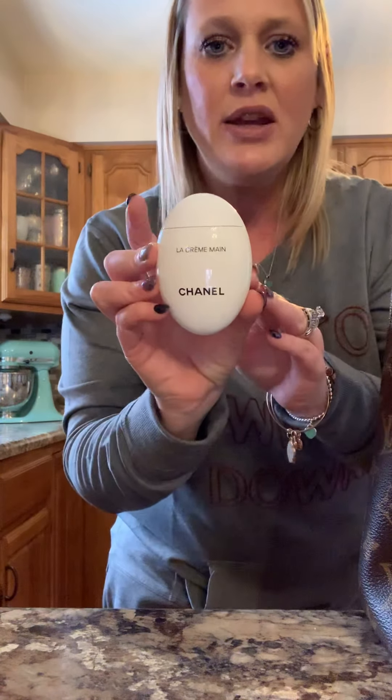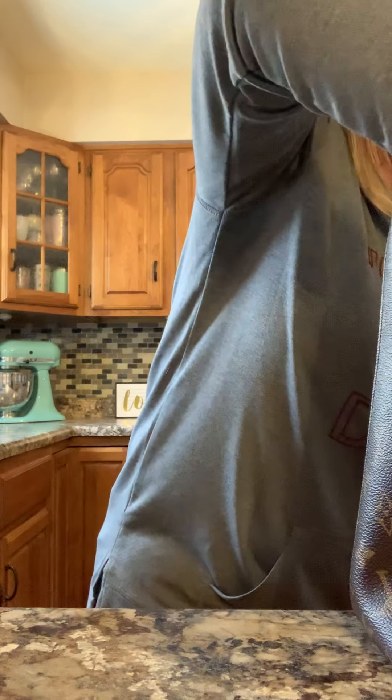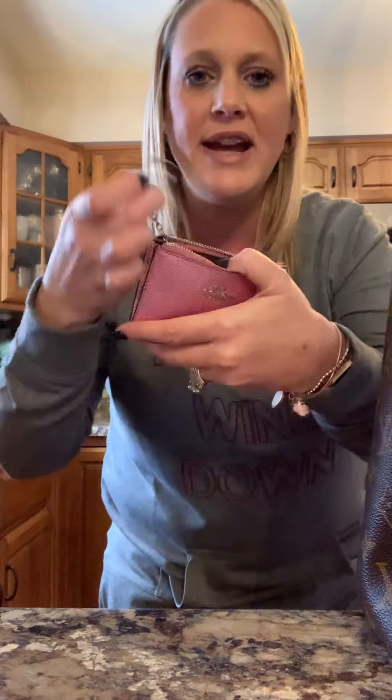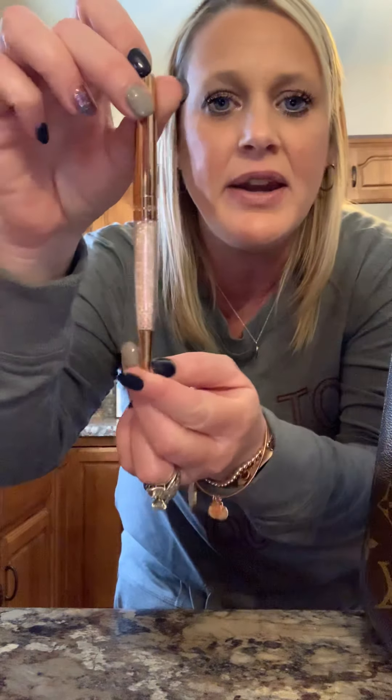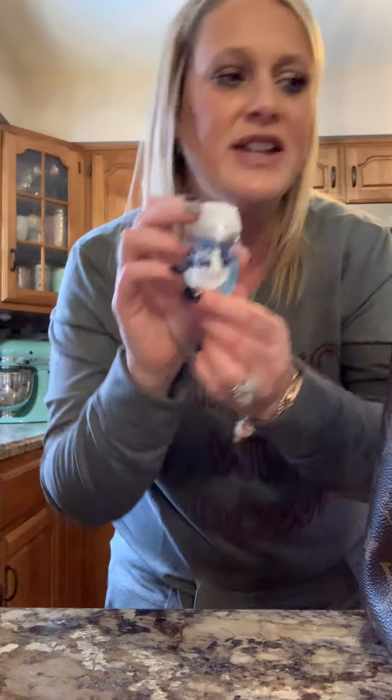I also have my Chanel hand cream. I have this cute little Coach card holder — it actually has a little key chain on it, super cute — and this was a birthday gift from a friend. I keep my business cards in there and it fits perfectly in my organizer. I also have my Jaworski pen, and then I have some hand sanitizer from Bath and Body Works.